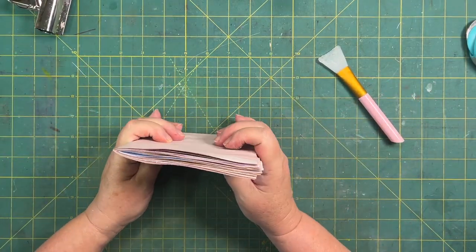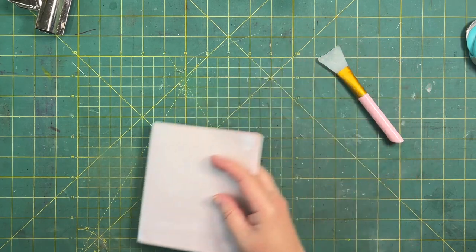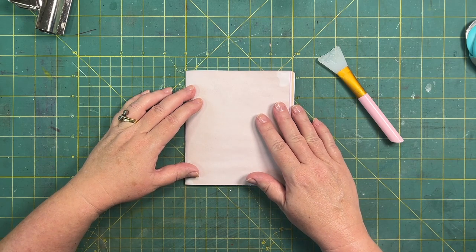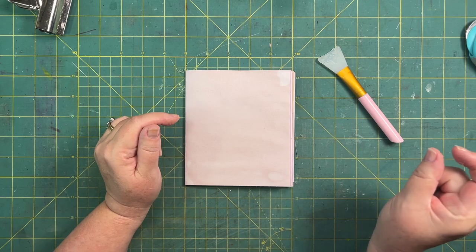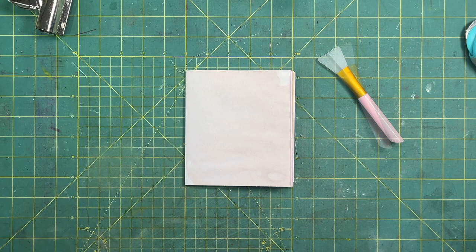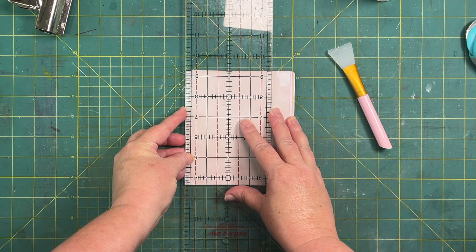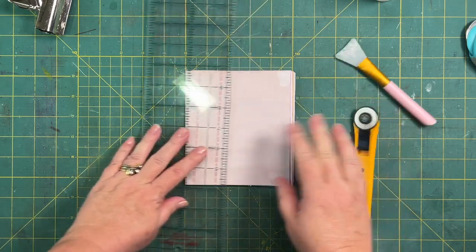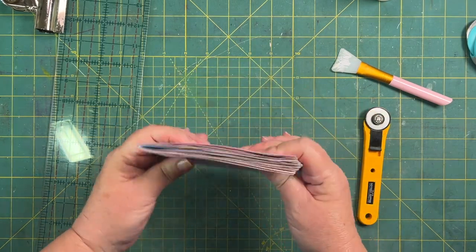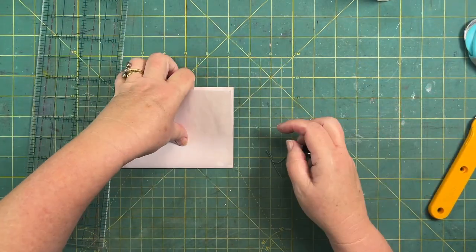So this is the length — eight and a quarter. So four should be our fold point. We have eight and a quarter so it's going to come in a little bit. I think the folks have arrived home — hold on. Anyway, we are going to fold this at four. Let's just make sure everything's in there good and solid. That's ready to go now.